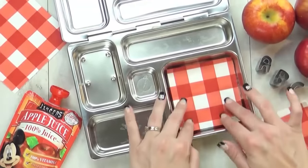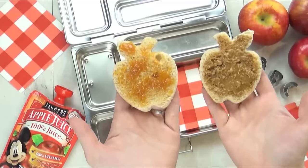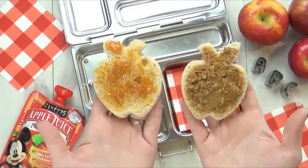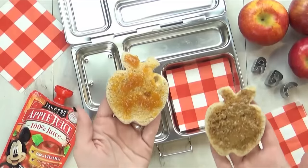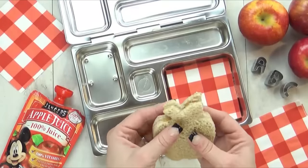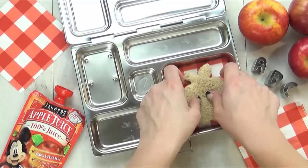I'm going to add a cute little napkin in here, and then to our lunch box I'm going to add a sandwich. But this isn't a regular PB and J — it's actually almond butter with some apricot jam. So I'm going to go ahead and place that in there.